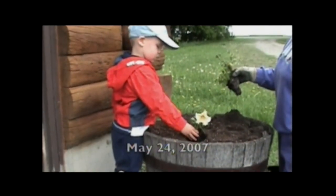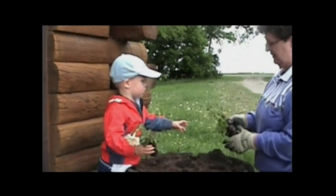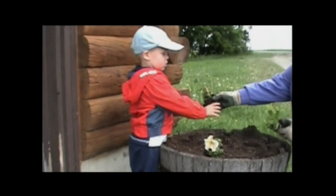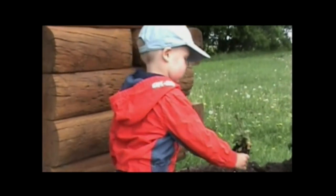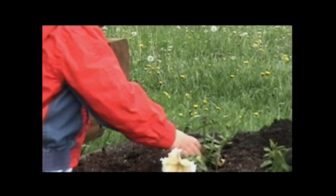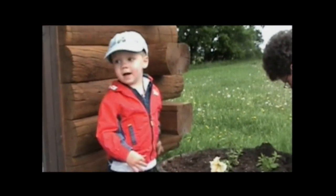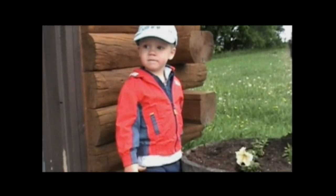Drop it in. You can drop that one in. Here's another one. This one Grandma put in because it's falling apart. What are you doing, Eden?